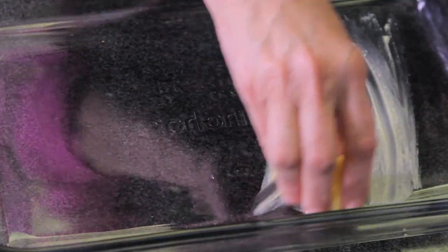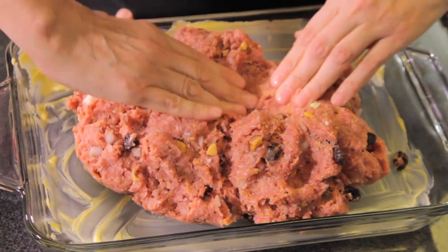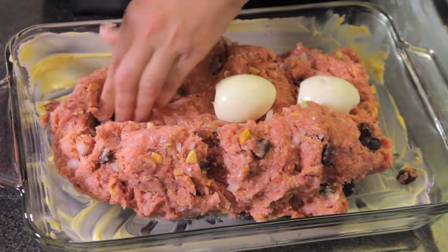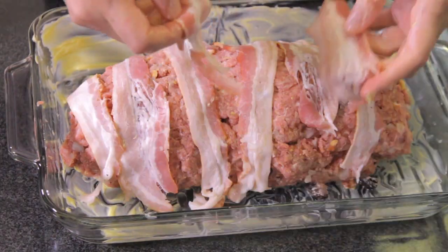Add enough breadcrumbs until you obtain a firm mixture — approximately one cup of breadcrumbs. Grease the baking mold with butter. Put the ground meat mixture in the mold, forming a roll with the hard-boiled eggs in the center so they're inside the roll. Put the bacon slices on top of the roll and cover with aluminum foil.